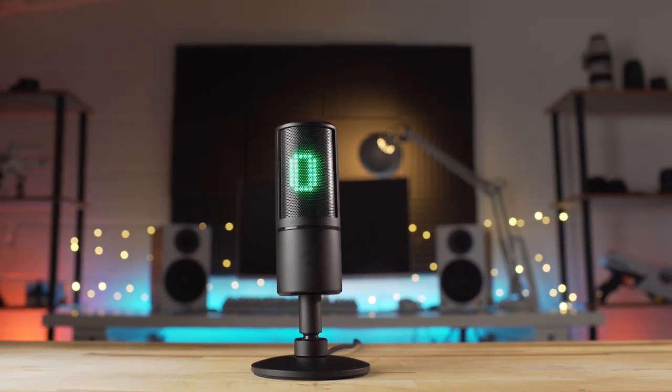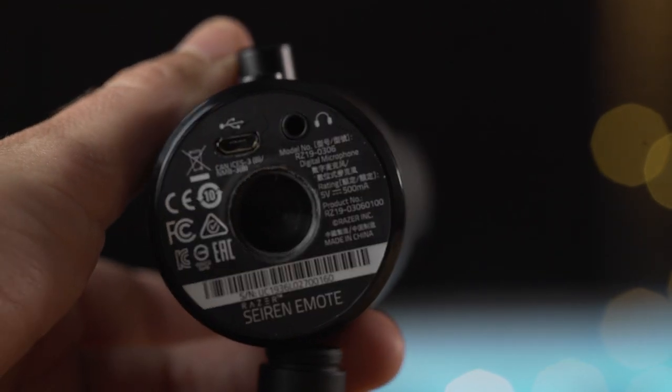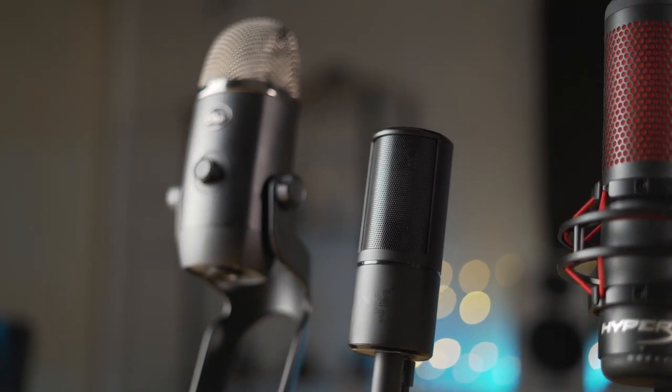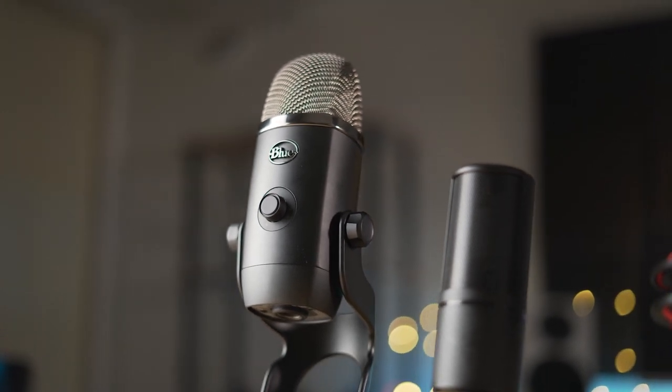Besides microphone volume and playback volume — because there is a headphone out on the bottom of the Siren Emote — there aren't any other controls within the Razer Synapse 3 application. So if you want to adjust the EQ and everything, you'll need a third-party application. That's something that's nice about the latest microphone from Blue — the Yeti X actually has a whole Blue Voice suite that ships with it, making it extremely easy to add quite a few effects to your voice. That would be another option if you really want to easily adjust your voice and aren't too worried about the graphics on the screen.